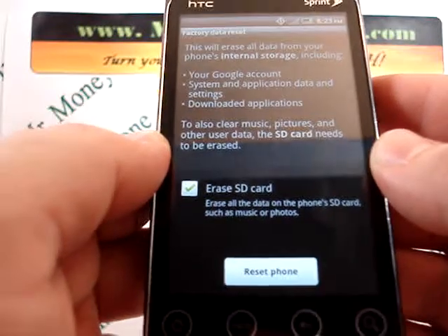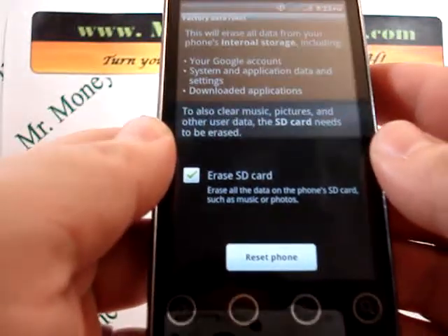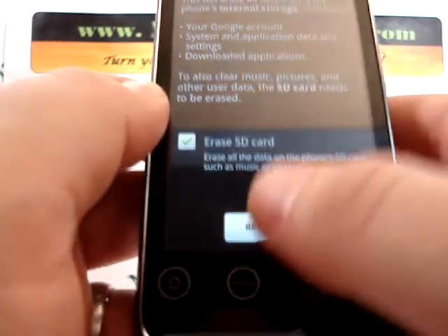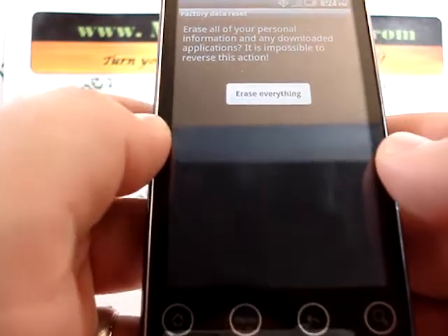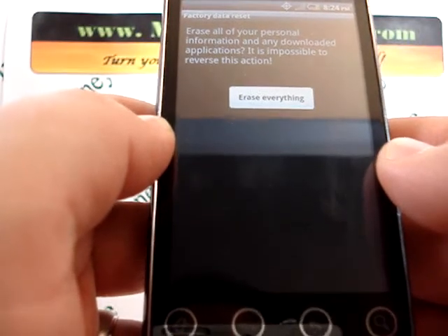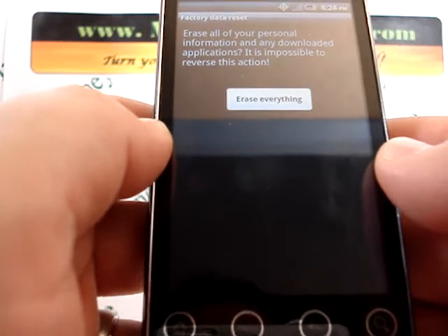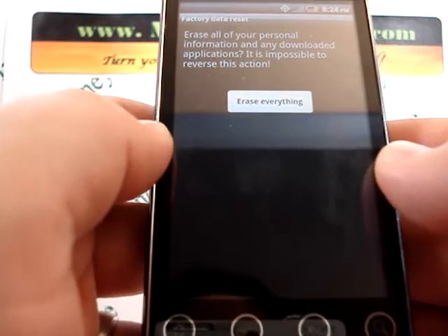It does give you the option here to erase the SD card, so you can go ahead and select that check box. Once you do, you're ready to go ahead and reset the phone. Down at the bottom there's the option to reset the phone. One final warning: it says 'erase all of your personal information and any downloaded applications.' It does give you the warning that it is impossible to reverse this action — keep that in mind.